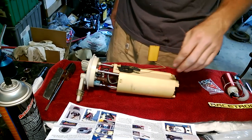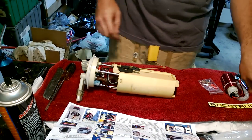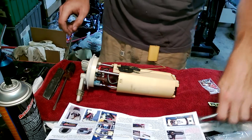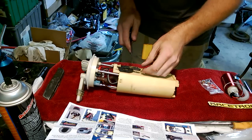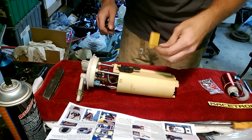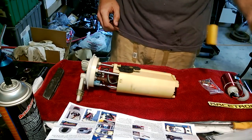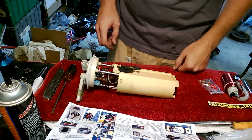Fuel pump's out of the car. First thing we do is get a small screwdriver and pop off the float arm carefully — just like that. There's the float arm; place that over here somewhere.